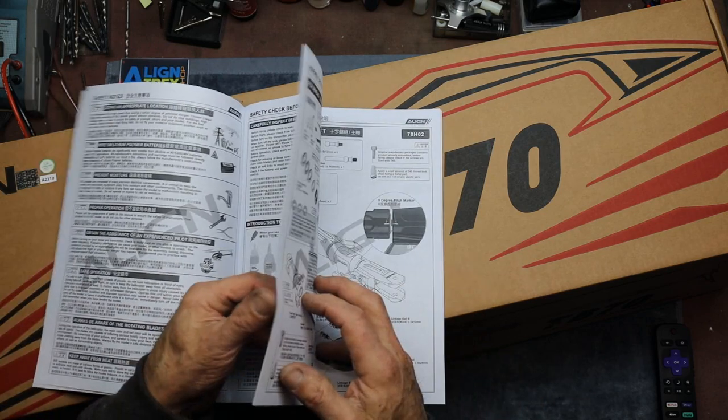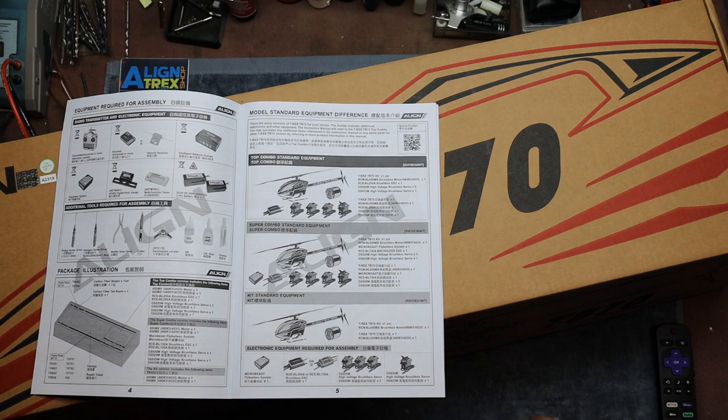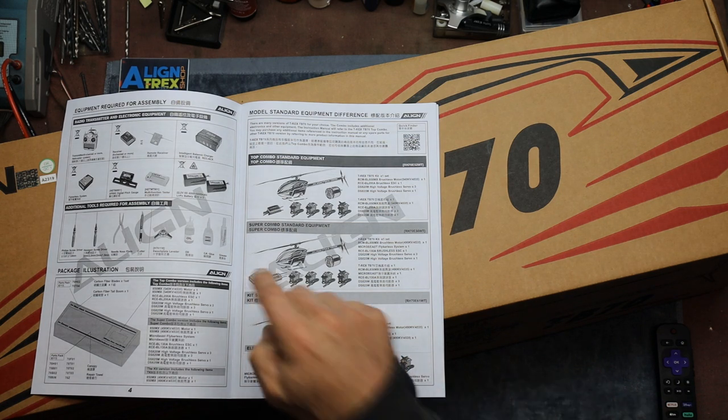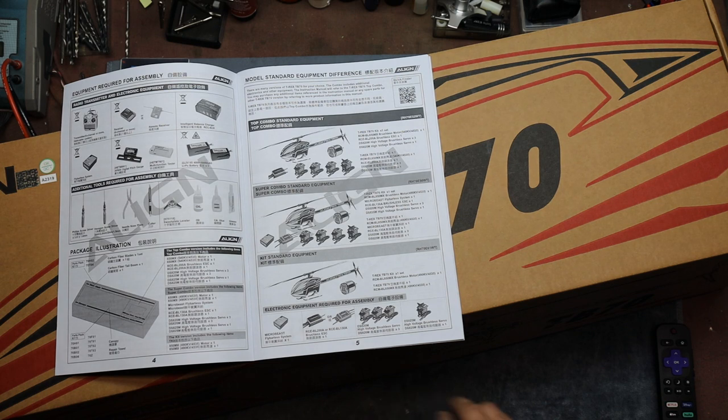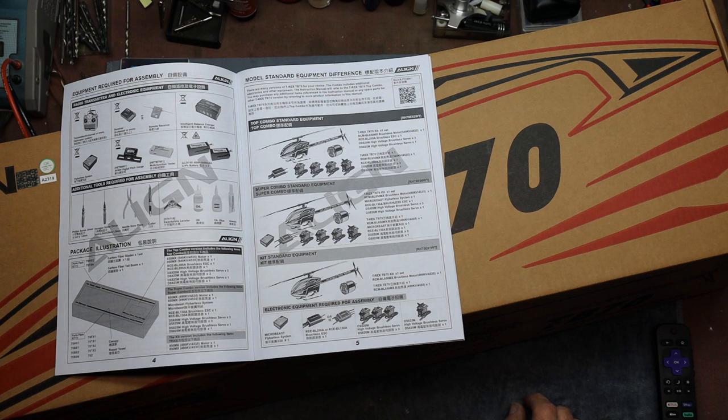They're offering this kit three ways: super combo and standard combo. Really the only difference between these is the super combo has got a 200 amp Hobbywing speed control, and the standard's got a 130 amp Hobbywing slash Align and a Microbeast. I just got the standard kit. I've got some Savox servos, I've got a Brain, and I've got a 200 amp Hobbywing, but I don't know if I'll use it on this one. It comes with a motor, an 850MX, so good there.